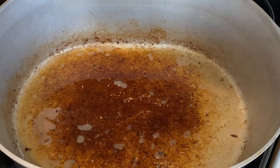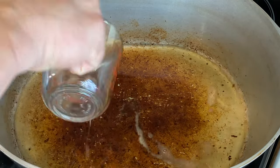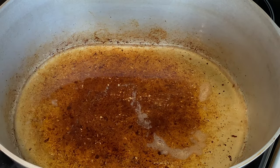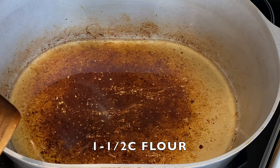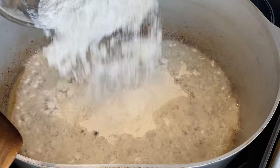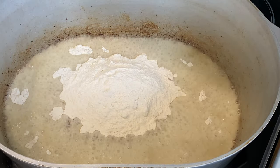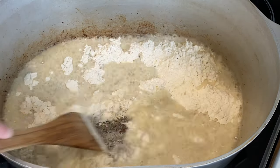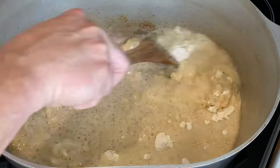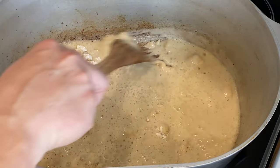Let's start building this roux. I'm gonna start with one cup of cooking oil — let that get hot. Now the flour: I'm adding a cup and a half of flour. That's where the fun begins. The key here is you've got to keep this moving — keep it moving. The last thing you want is for this to burn on you, because if it burns you have to start completely over.